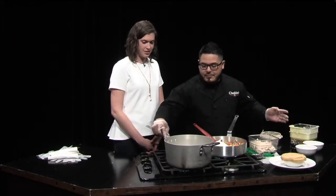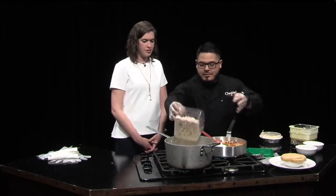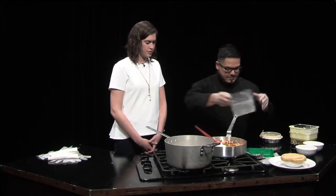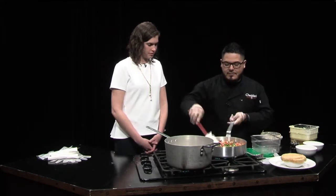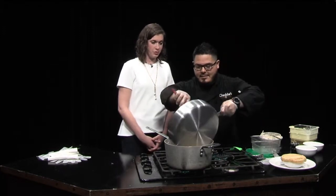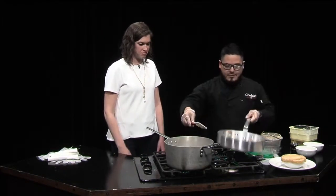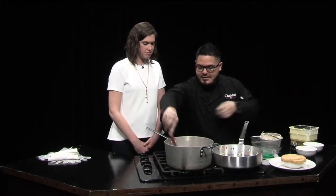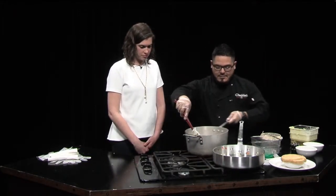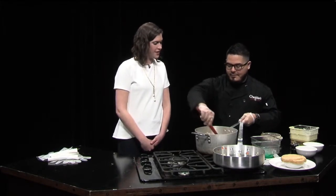Once we bring this up to a simmer, we're going to put our chicken into the mix and then add some of our sautéed vegetables. You really do just load it all in. Once we do that, we go ahead and mix that all in, and now you have your filling for the pot pie.